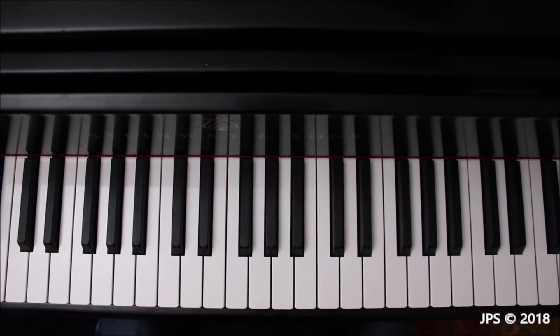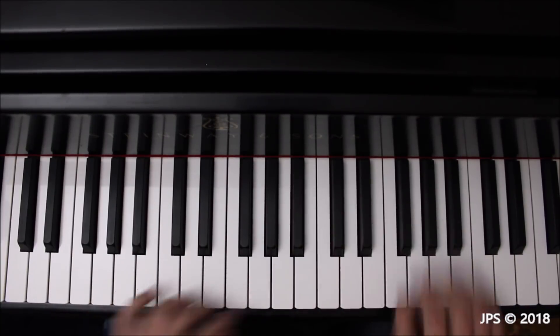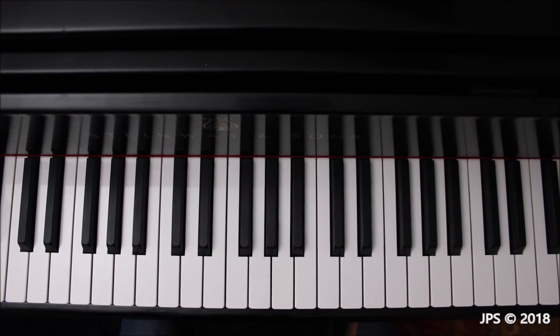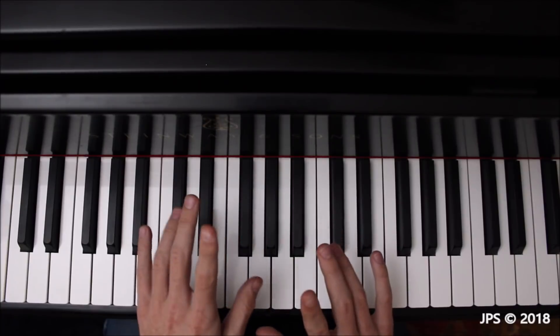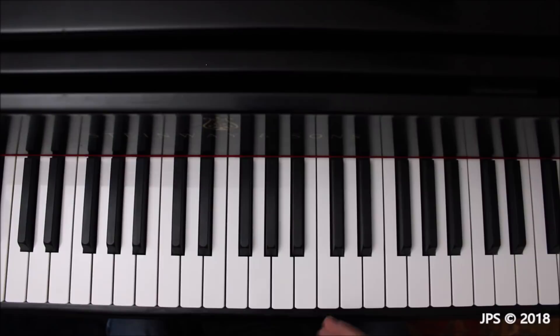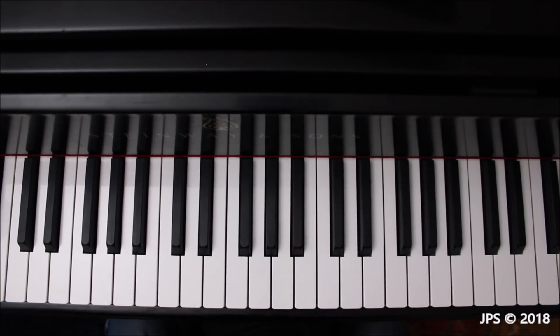As you can hear, contrary motion has a much different sound than parallel motion. Contrary motion is where the hands move in opposite directions — it has a different sound and a different feel, and requires a bit more coordination. However, with some of these scales you're actually playing the same finger at the same time in each hand — both thumbs together, both second fingers together, crossing at the same time — and that actually makes contrary motion a little bit easier.